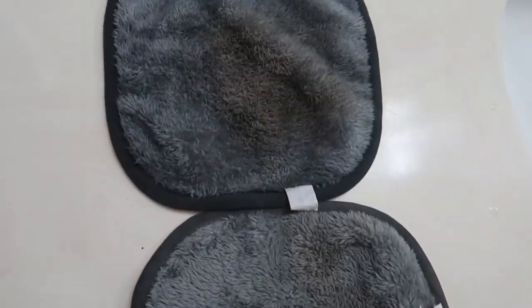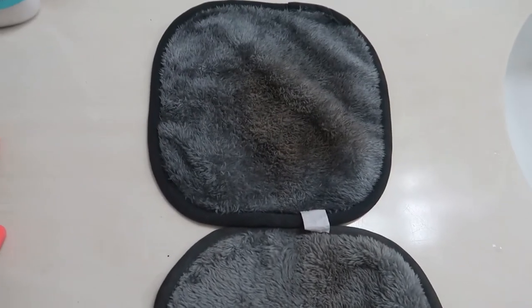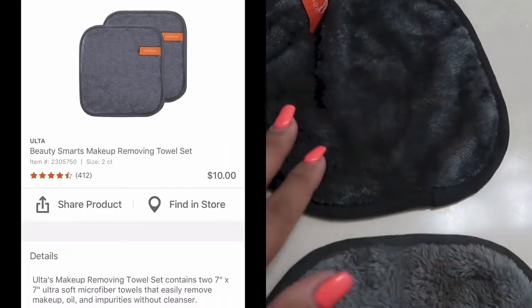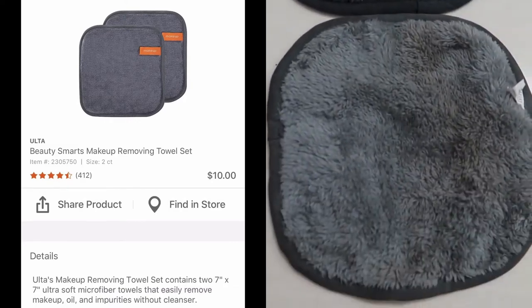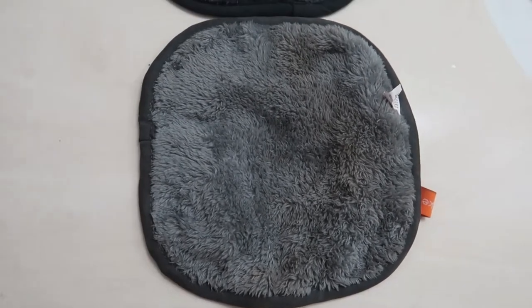Sorry it's still a little dirty — I used it to take my makeup off and I'm in the process of cleaning it right now. I'll go ahead and link it up for you guys. I got it off of Ulta Beauty. These are the Ulta Beauty makeup towel removers — I think they're like ten dollars for two of them. It's really inexpensive and you just wash it with soap and water.